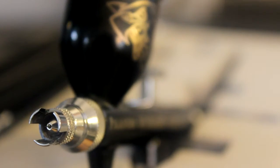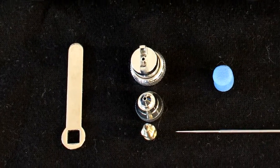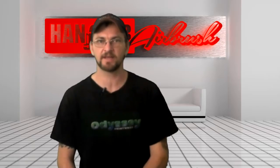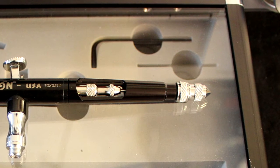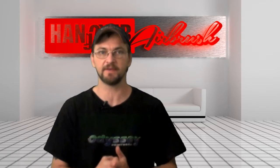The kit I got came with a 0.2mm nozzle set, a 0.66mm nozzle set, tip and allen wrench instructions, and a fan air cap. The handle also has a trigger stop, and that's going to come in handy when we put the fan air cap on and treat this thing like a mini HVLP.